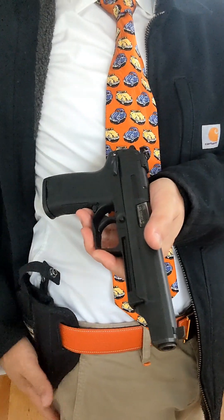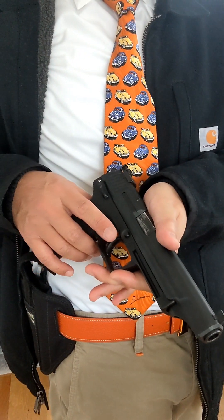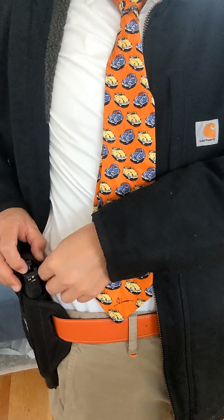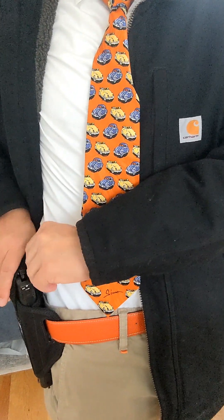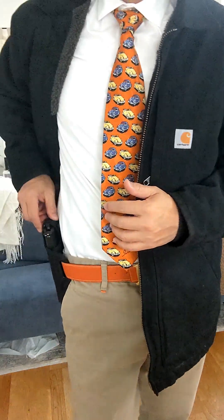This is a long barrel, so it's also well suited. For example, if you have a P320 full size, this is a good option. The disadvantage is that you won't be able to do it in the summer unless you're in an open carry state. But in the winter with a heavy jacket, it's very easy to do.